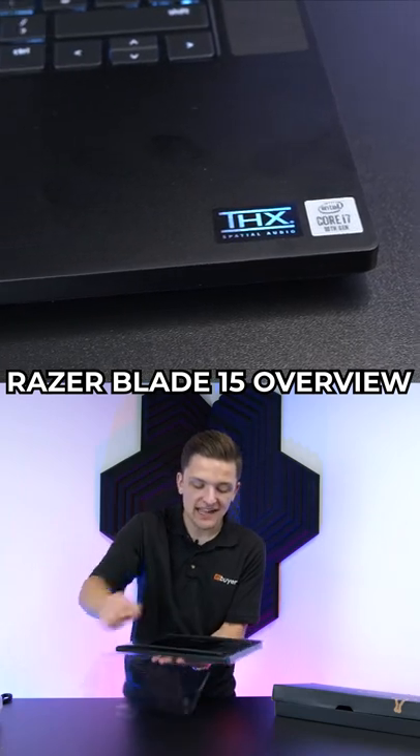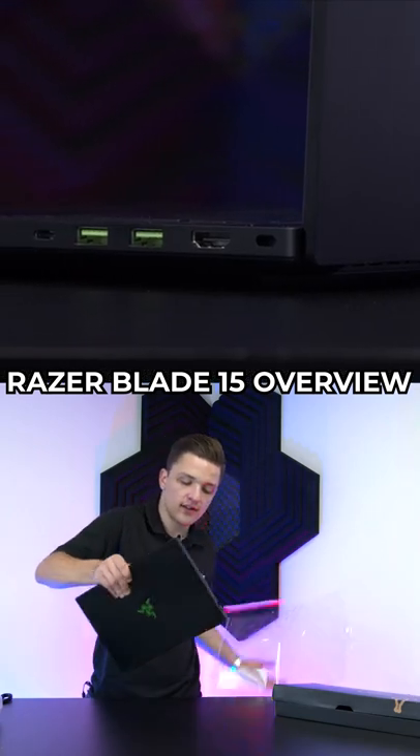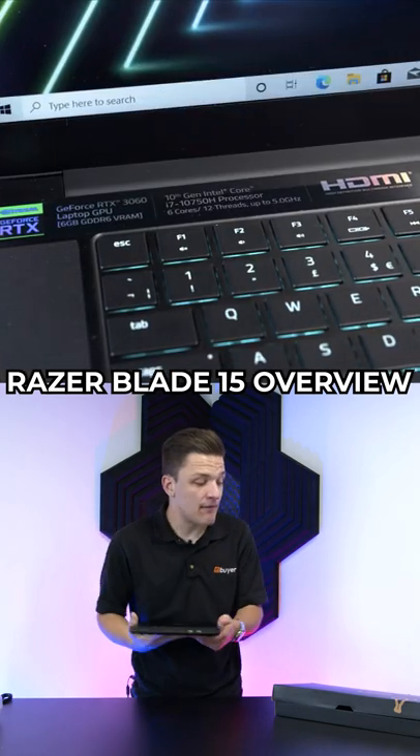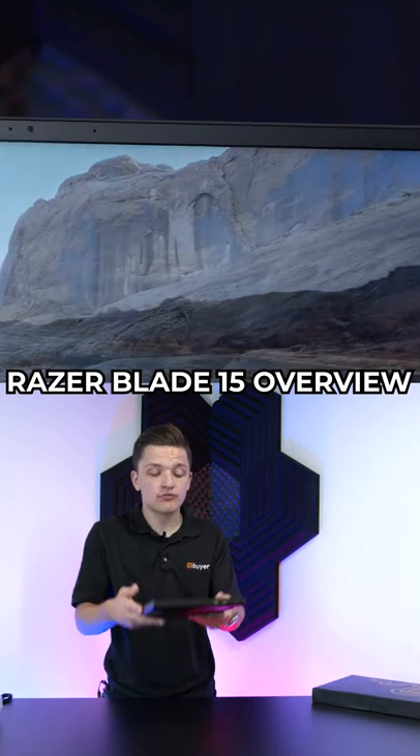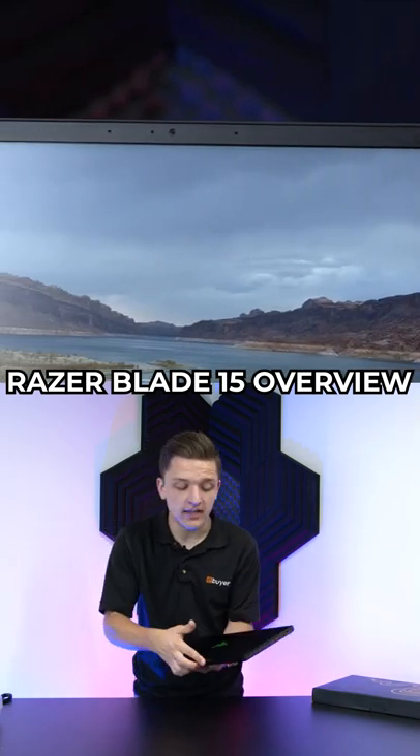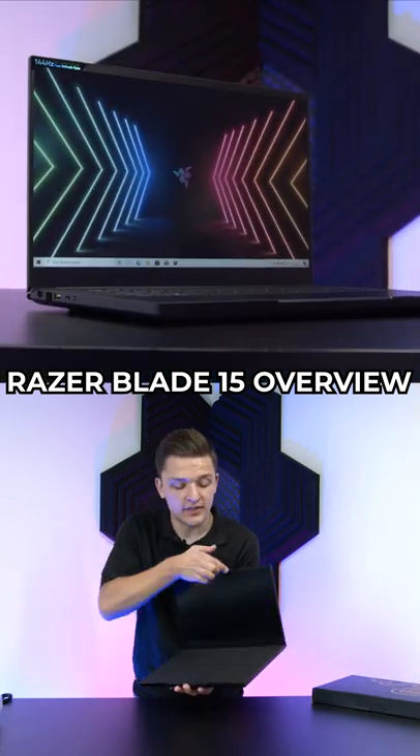Let's remove this plastic protective sleeve — you can really feel the weight and the build quality and construction of this Razer notebook. You've got this really nice all-black aluminium design. It feels super, super sturdy already.